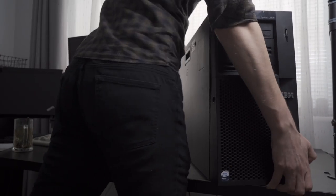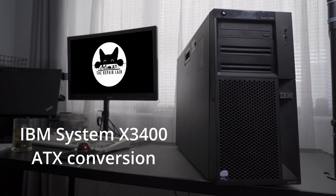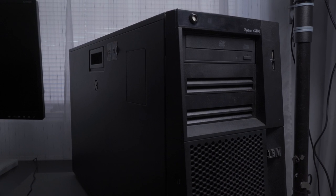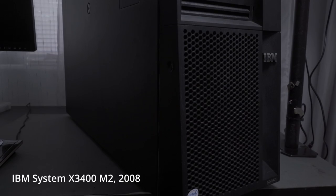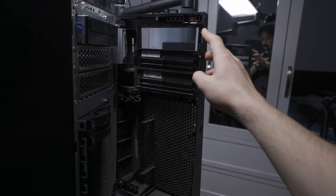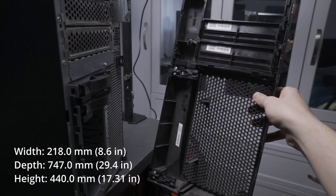And you know what? I've got the perfect candidate just for that. Now at the time of making this video, this gorgeous IBM System X3400 tower server is almost 15 years old. It has an amazing spacious case, which is almost twice as long as any standard desktop.